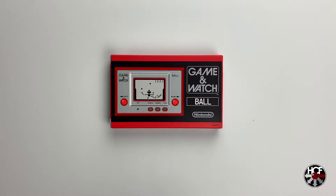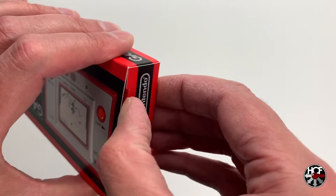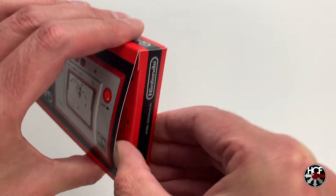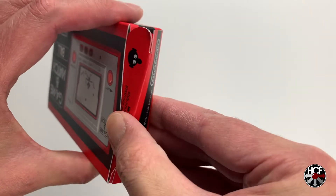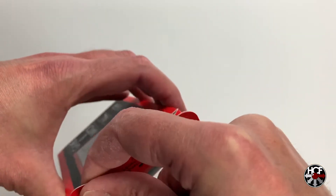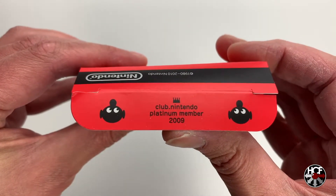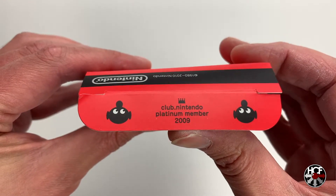Now we've looked at the box, let's take a look at the system itself. I do like the way Nintendo's packaged this, but the cardboard's not particularly strong, so I'm a little bit concerned I'm going to rip these tabs as I'm trying to open this up. As I was opening this up, I noticed they'd put the Club Nintendo Platinum Member 2009 annotation on the flap, along with two of the original Mr. Game & Watch faces. Very cool Nintendo — nice attention to detail.